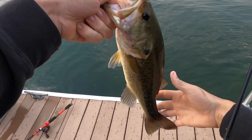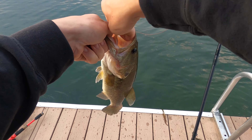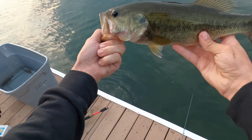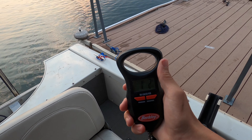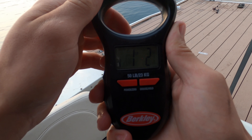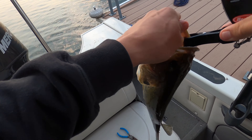Look at that, nice fish — probably two pounds, we'll weigh it real quick. Hooked right in the top of the mouth. Look at that, really nice fish. Right there — 1.2 pounds, really good fish — and get a nice release on him.